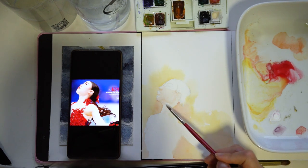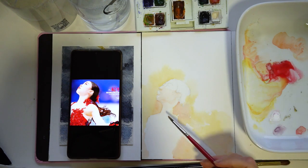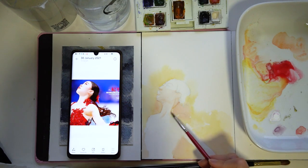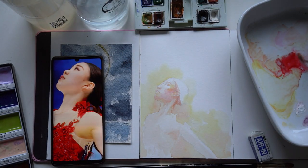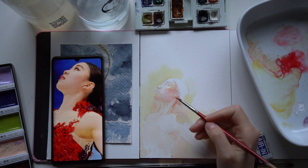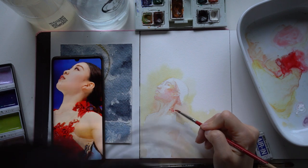It just makes it so much easier to paint when the only thing you really need is water and pigment — you don't need an elaborate easel setup, you don't need canvases, you just need a pad and basically some brushes. I find it really relaxing, and it's a pretty clean medium as well, so there's no danger of breathing in too many paint fumes.